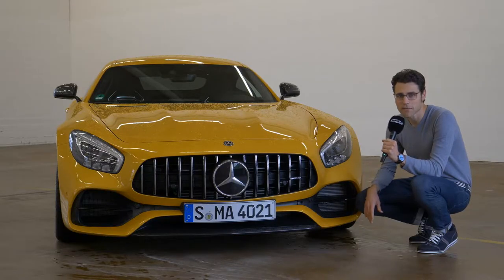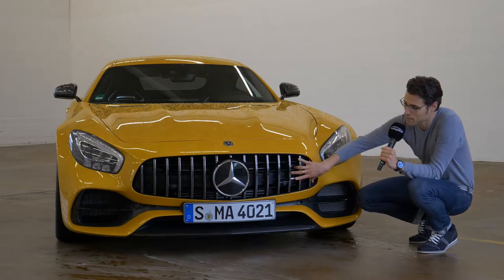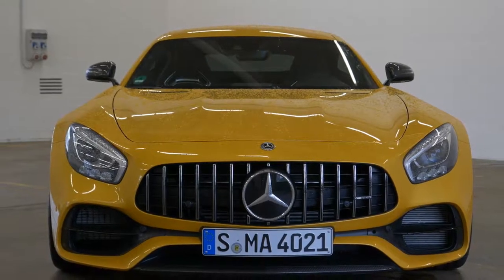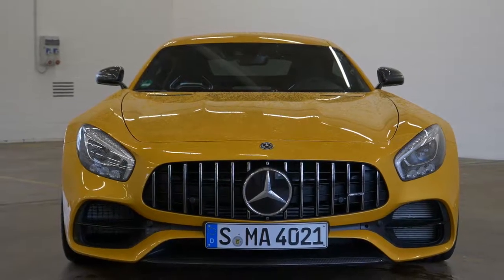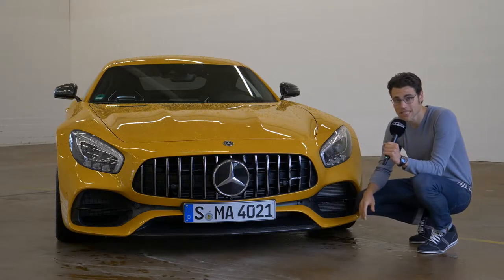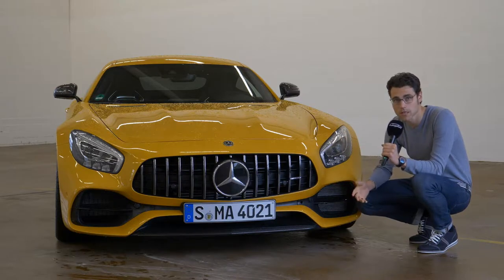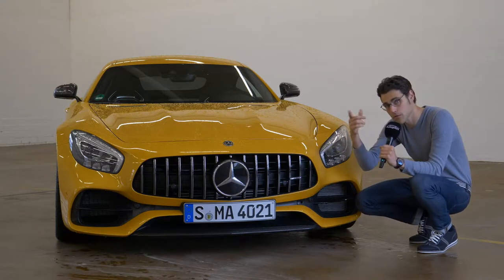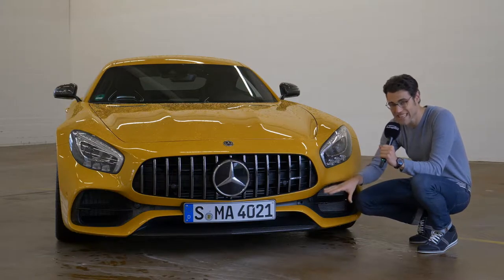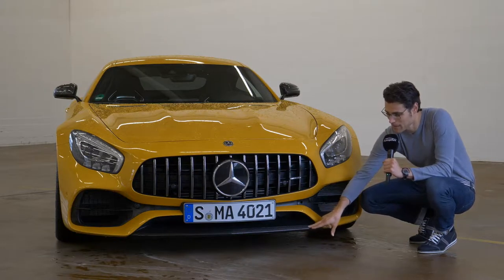All Mercedes-AMG GT are covered with the so-called Panamericana front grille — some love it, some hate it. Tell me your comments. I think the car itself is just a pure beauty. Solar beam is the color. It was also used for the AMG GT-C Roadster we reviewed. Since it's rainy outside, we are now inside to have a detailed look, also on the carbon fiber front lip.